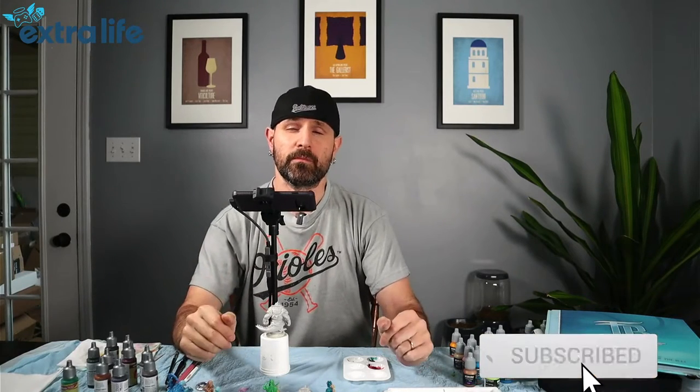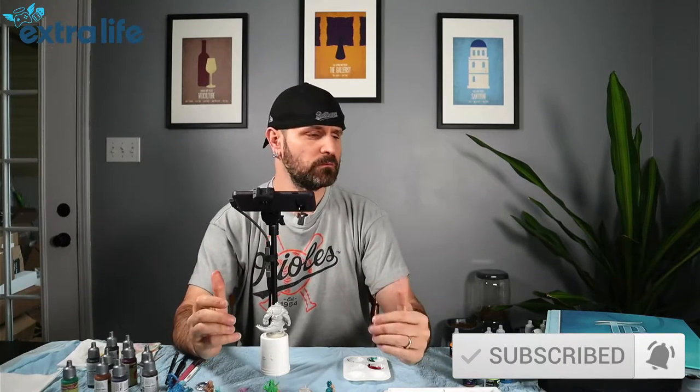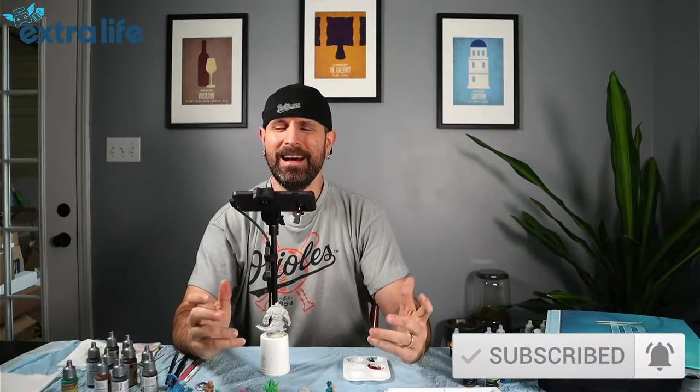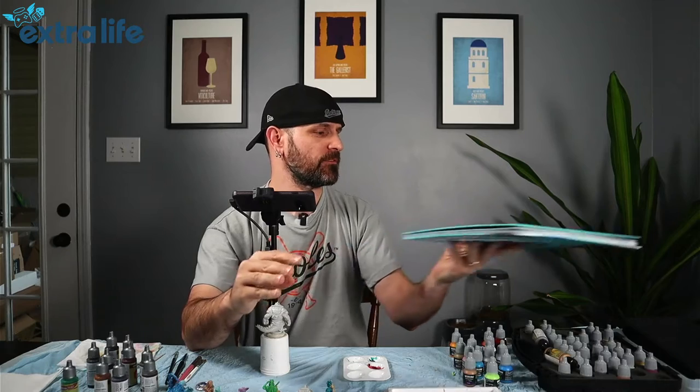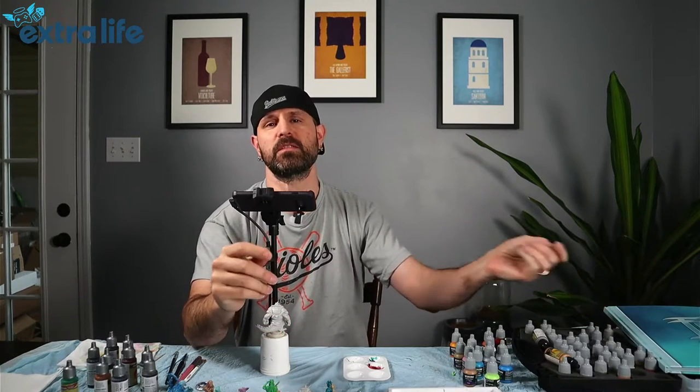Welcome to another episode of Getting Jiggy With It. I'm Will. Today we're going to be doing another painting tutorial. Since Title Blades Part Two is out and we did get our deluxe edition, I figured we need to find a way to paint these quickly so we can get it played on the channel for you guys.